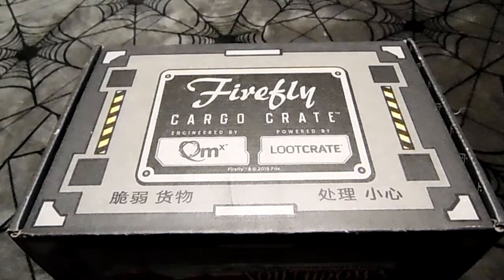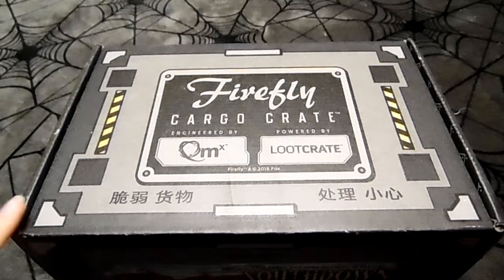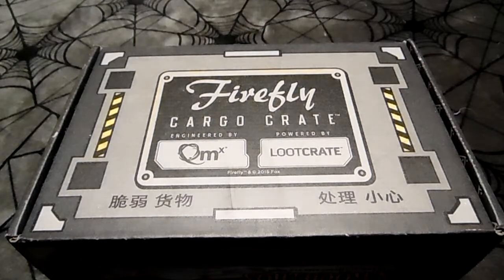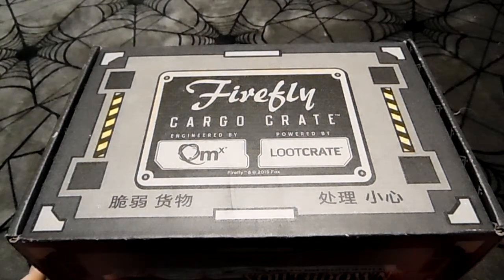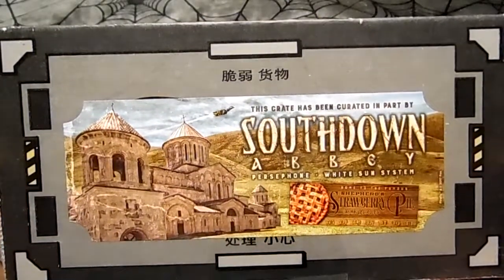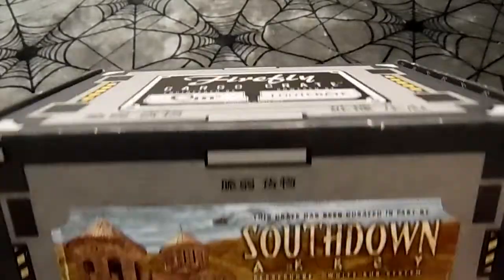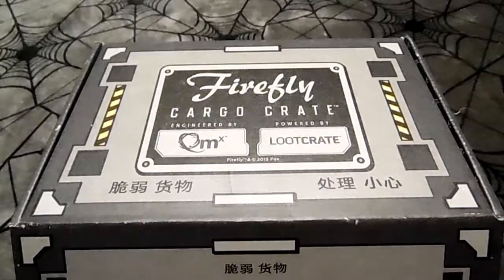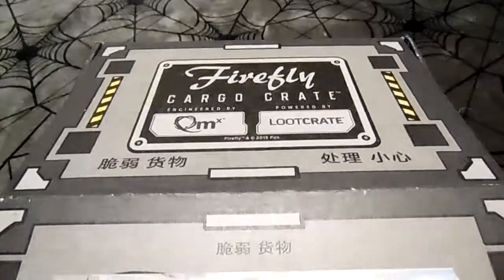Hey, what's up guys? Doing another unboxing — got a great Firefly game in the mail today. It's been a very interesting day weather-wise, I tell ya. This crate is themed around South Down Abbey, which means we're going to be playing with Shepherd. If you've ever seen Firefly, you'll know who that is — I thought he was a pretty cool character.